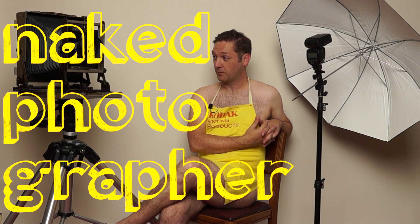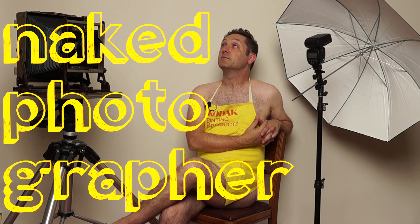Welcome back to my darkroom. Today we're going to talk about how to clean some things in the darkroom. Welcome to the Naked Photographer where I'll be exposing myself — no, I won't. That sounded better in my head.